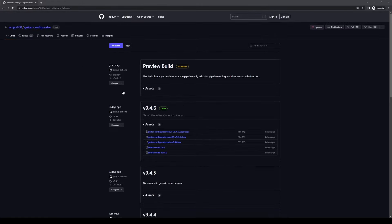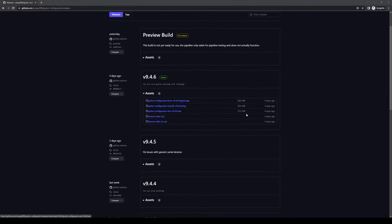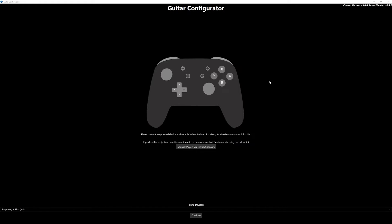Download the one that says 'latest' — it has the latest tag. If you're on a Mac you'll download the DMG file; if you're on Windows you'll download the EXE file. Once that's installed, go ahead and open it up and plug in your guitar.